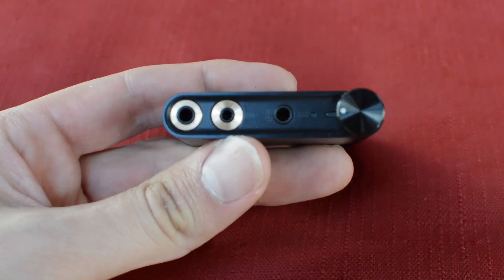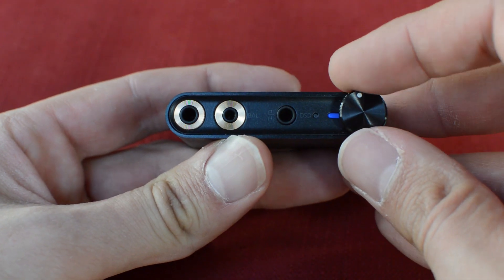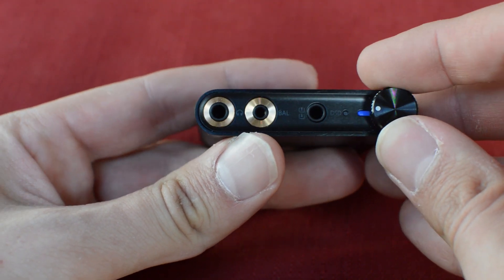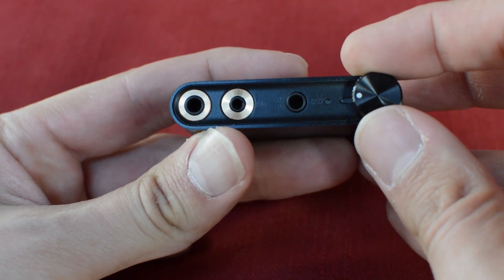It's about the size of a deck of cards, doesn't feel cheap at all — it actually feels very solid, a little bit heavier than an E10K. On the front we've got a 3.5mm headphone jack, a line out, as well as a Direct Stream Digital or DSD input, which basically means you're going to get better audio quality — instead of sampling the information several thousand times a second, it samples at 2.8 million times a second to generate the audio signal.